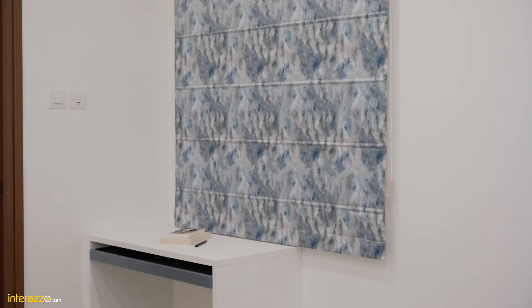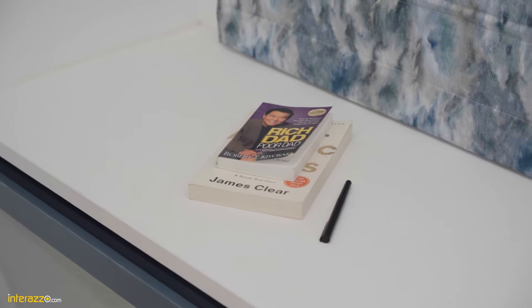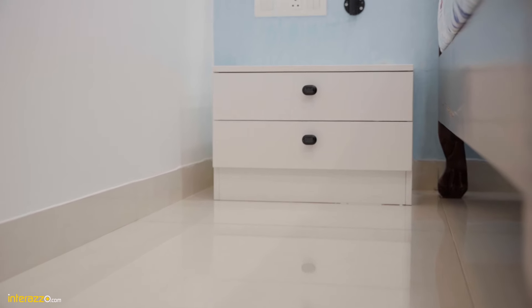In the other corner of the guest bedroom we have done a study unit with a roman blind for the window. We have a designer mirror and a base unit. We have also done wall treatment with texture paint.